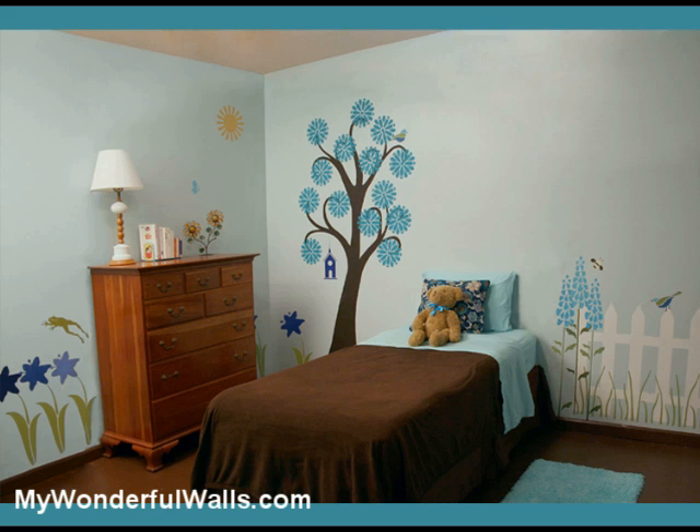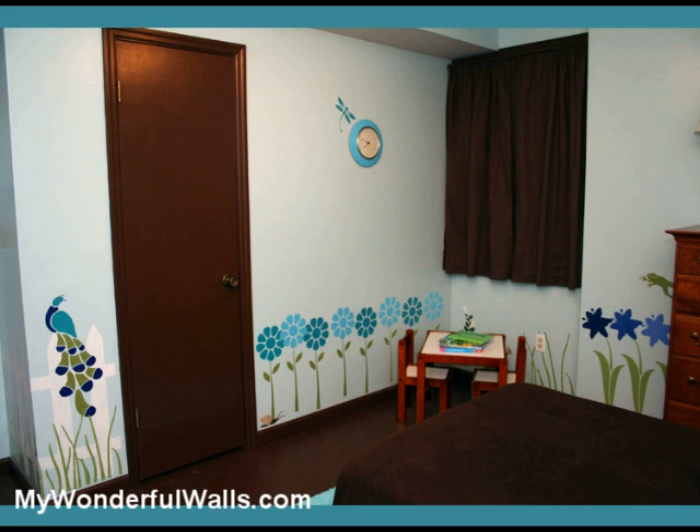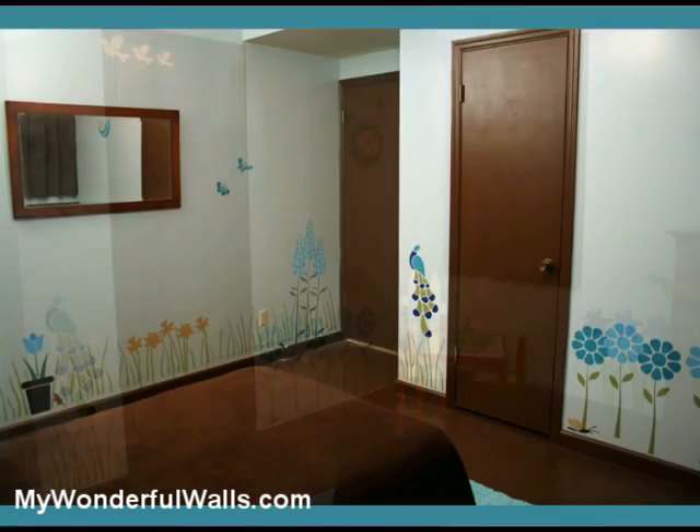And here it is — in a single weekend we have transformed this room into a joyful and whimsical girls room. We hope this easy and fun method has inspired you to paint your daughter's room. And remember, at MyWonderfulWalls.com, we make it easy for your walls to be wonderful. MyWonderfulWalls.com.